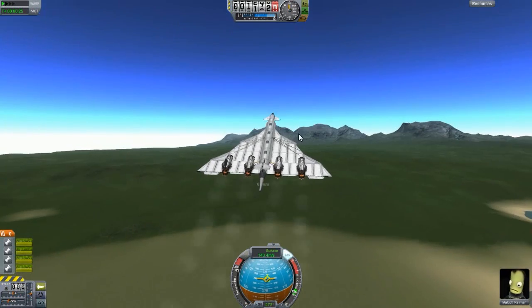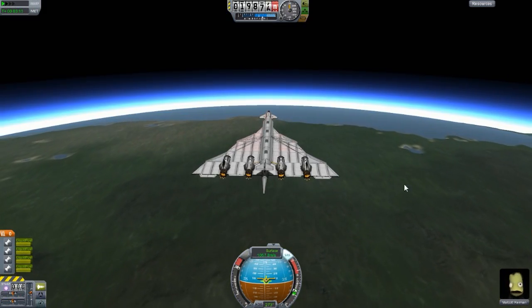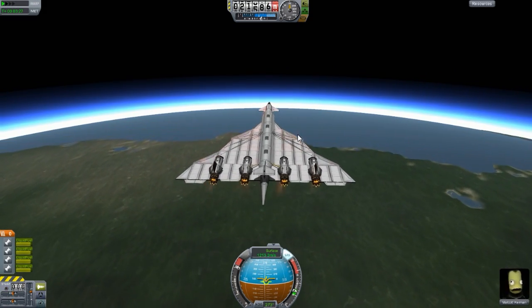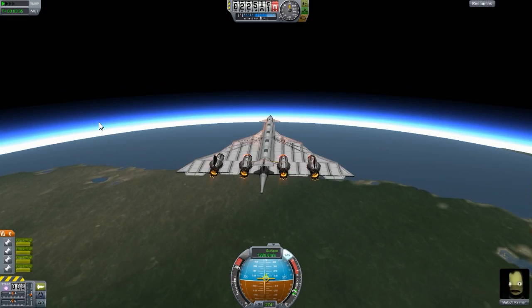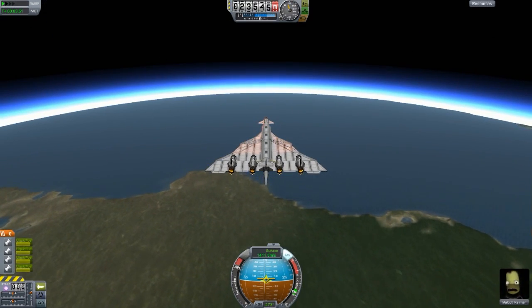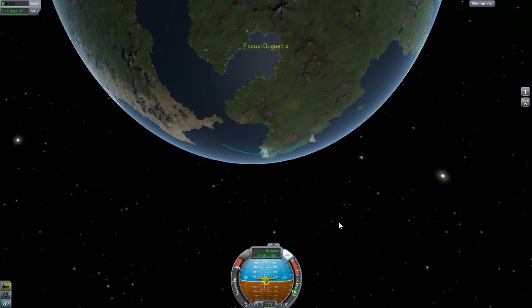This design is by Yop Solo DS, and he even has the pronunciation written down — Yop-Solo DS. Pretty interesting. He knew I couldn't say it, so well done for helping me out there. This design is either called Sirocco 2 or Daguet — I believe it's called Daguet.